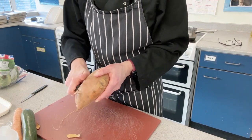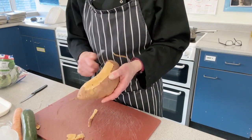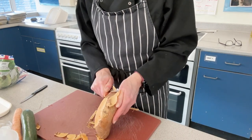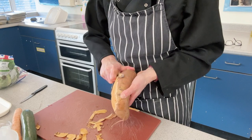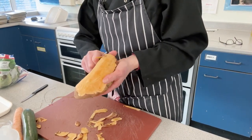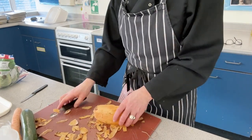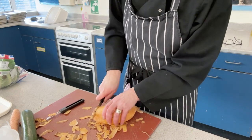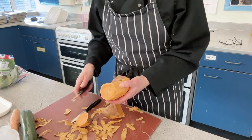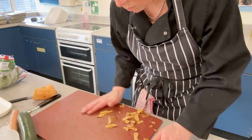To peel your potato, hold it in your hand at an angle and then peel upwards towards you to get the peeling off. You don't have to use sweet potato — you can use whatever variety of vegetables you fancy, a normal potato or even some squash, which is even harder to peel. I'm just going to use the middle section.